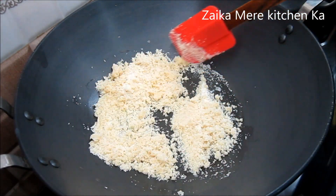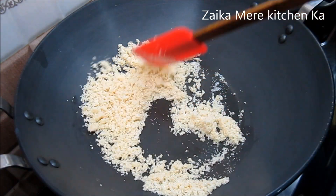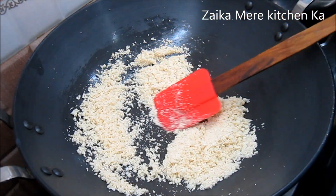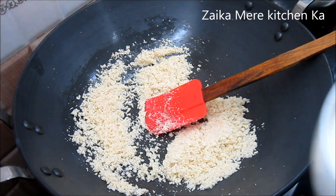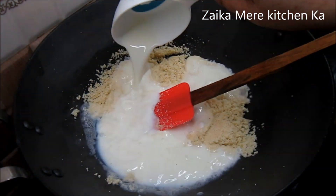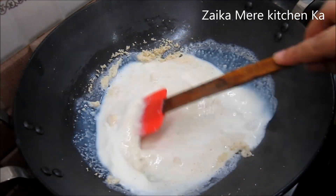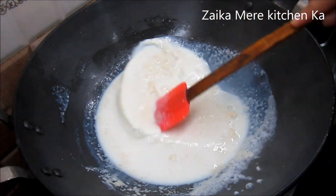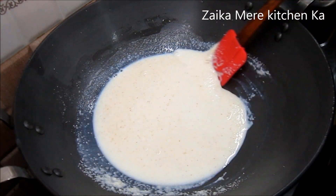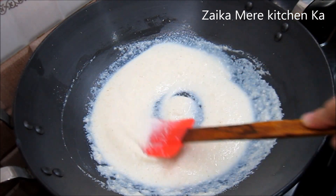We keep the gas on low flame and continue roasting. The color will start to change slightly. After about 2 minutes, the suji is roasted. We keep stirring it continuously and keep the flame on low so that there are no lumps.